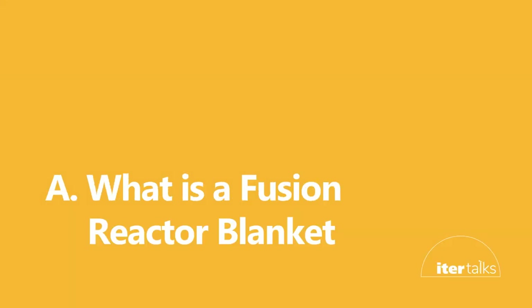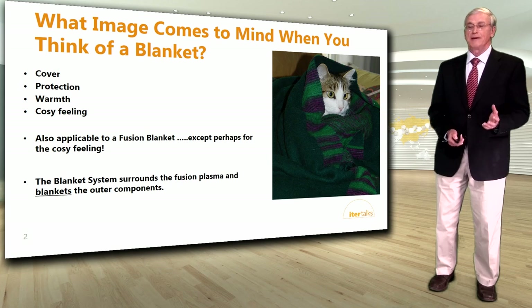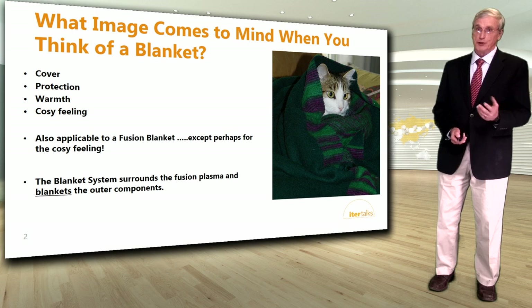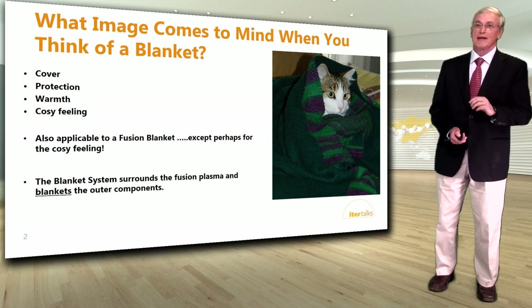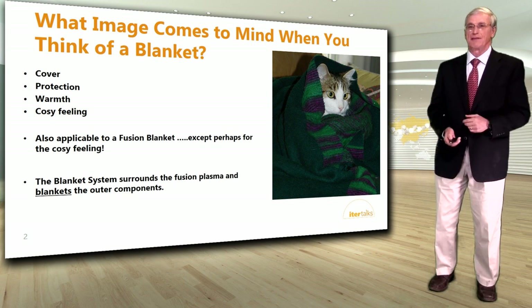First, what is a fusion reactor blanket? What image comes to mind when you think of a blanket? You think about cover, protection, warmth, maybe a cozy feeling? All of these are applicable to a fusion blanket except perhaps for the cozy feeling. The blanket system surrounds the fusion plasma and blankets the outer components.